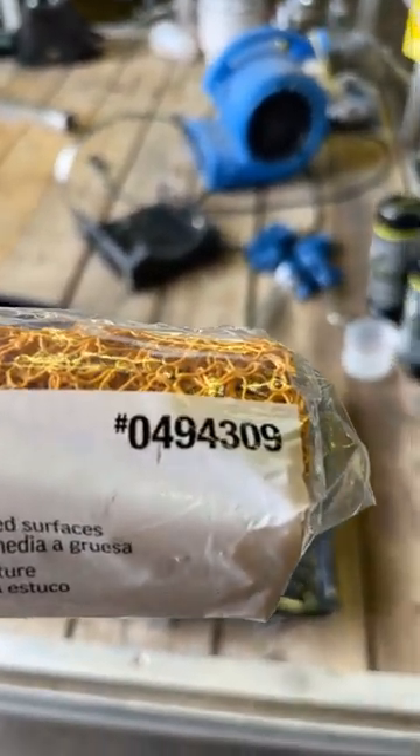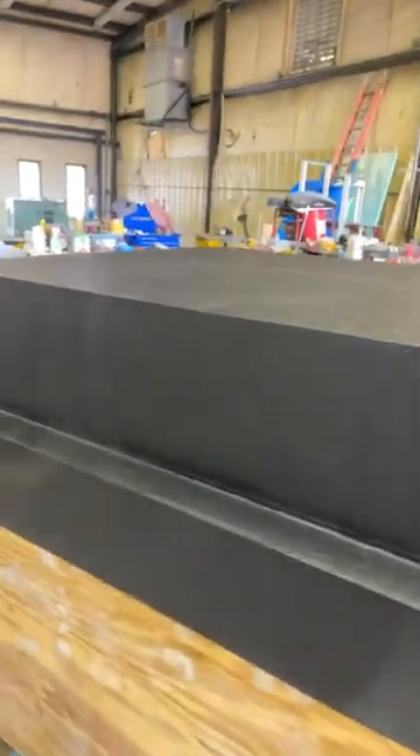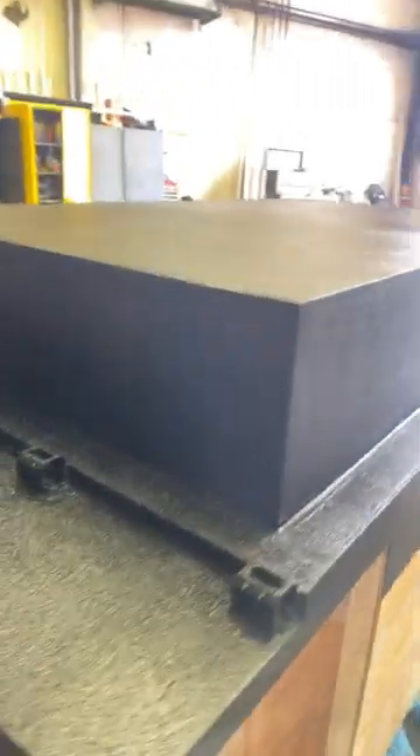Then buy this nine inch textured roller — their part number is 0494309 from Lowe's, it's a Project Source roller, inexpensive at about eight bucks. This took me about 20 minutes to recoat the entire thing with a heavier coat. Putting on two entire coats yesterday with their little rollers took me like two hours, so this is the way to go.